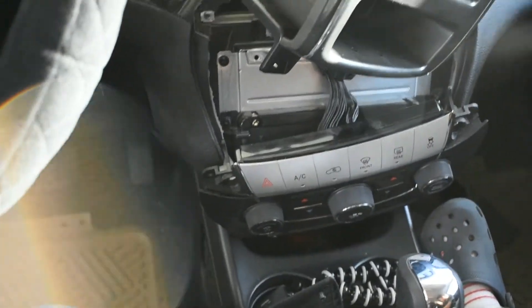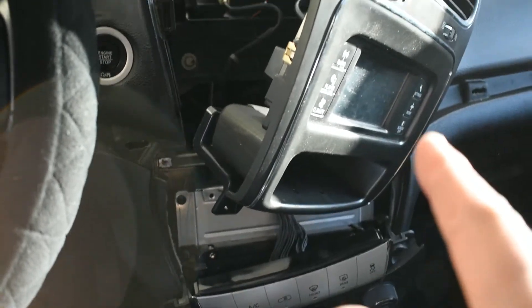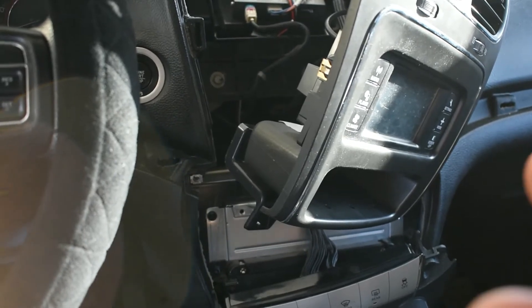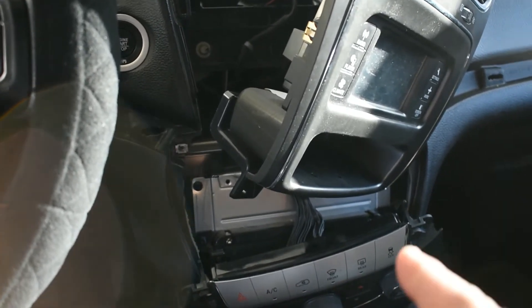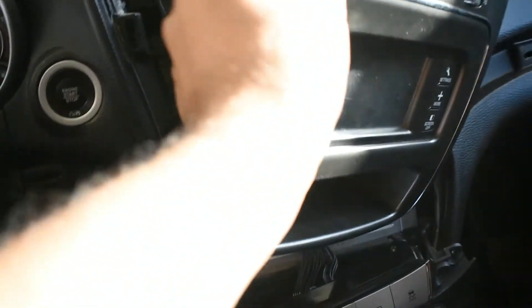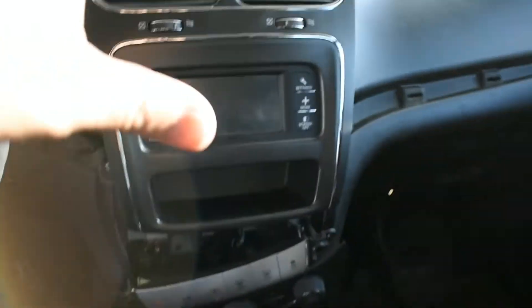I'm removing this because I have a problem with the screen — it's not turning on, it's black. Also the radio is not working, the AC controls are not working — all of these are not working. So I'm gonna try to fix this. This video was just to show you how to remove all of these parts.